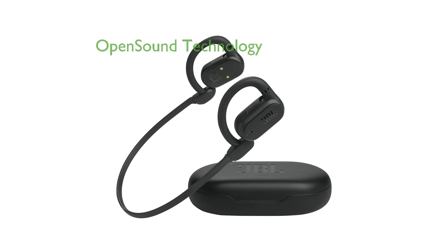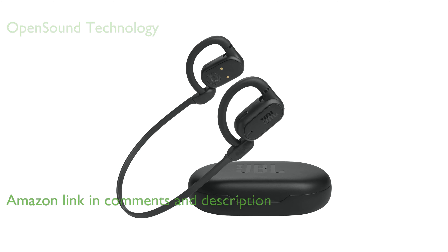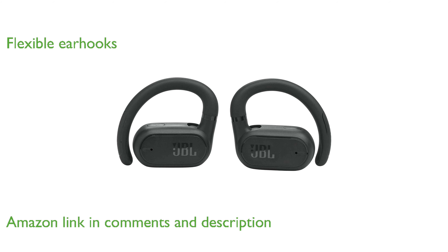The JBL Soundgear Sense features innovative open-sound technology, allowing you to enjoy music while staying aware of your surroundings. With its flexible earhooks, you can easily adjust the fit to either focus on your audio or let in ambient sounds.